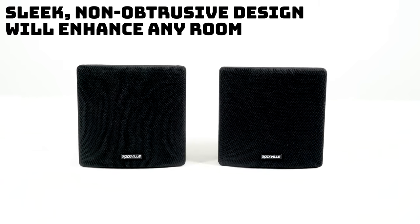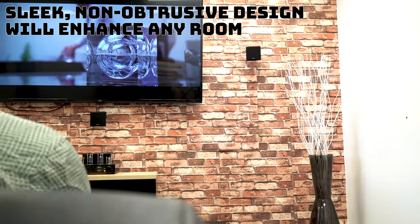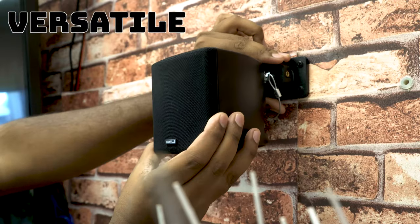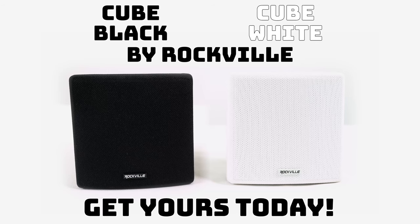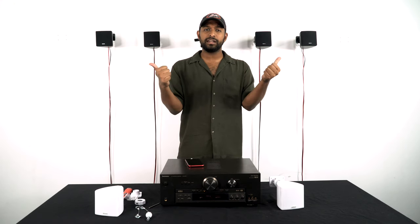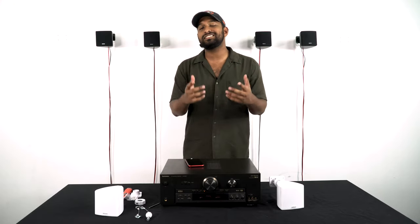On top of sounding awesome, they look awesome as well. They have a very sleek, non-obtrusive design which is guaranteed to enhance the decor of any room. If you are looking for modern, powerful, and versatile three and a half inch two-way home theater speakers, look no further than the Cube series from Rockville. If you liked what you saw, leave a like and a comment below. As always, I'm Mike from Rockville — I'll see you next time.